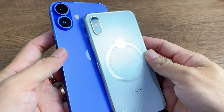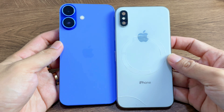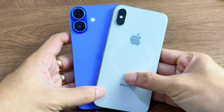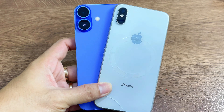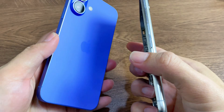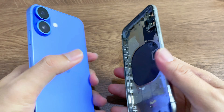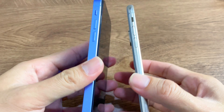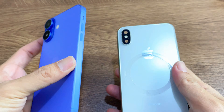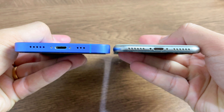From here to here, completely different. Wow. There it is. Just wow.